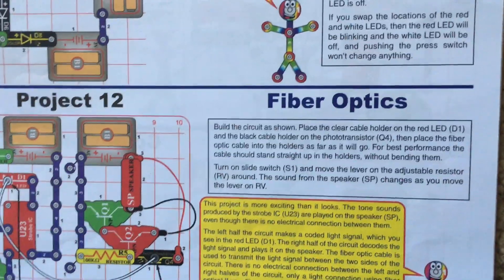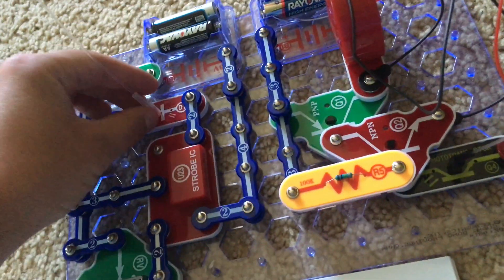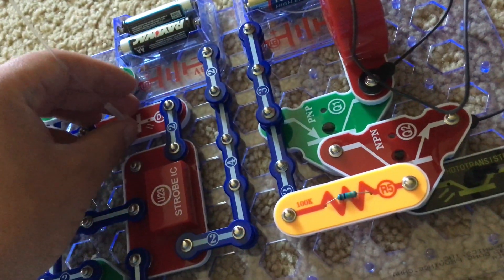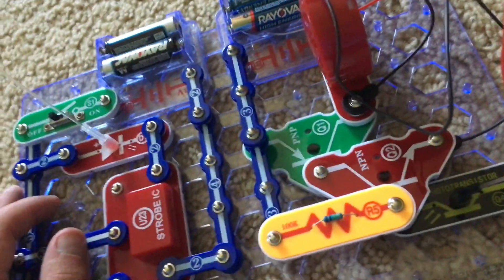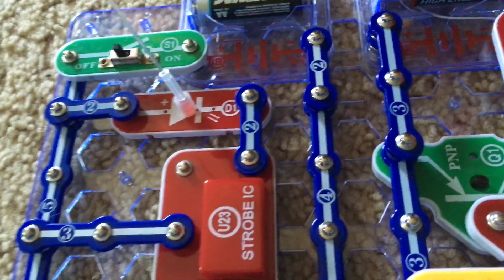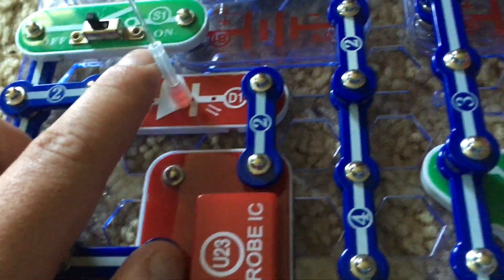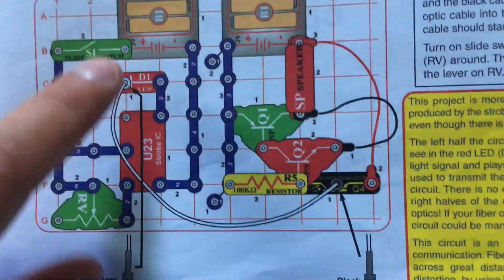Project 12 is Fiber Optics. In this project you will get to see how the fiber optic cable works, with more specific rules on how to use it. Note that the attachments on the cable are different colors — one is white, the other is black. It is important to put the colors in the appropriate locations. In this instance, the manual wants us to put the white attachment over the red LED and the black one over the photo transistor.